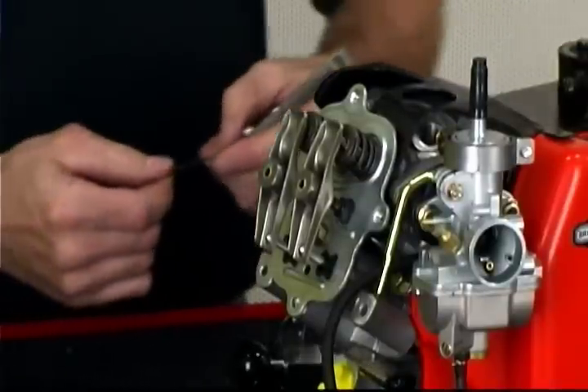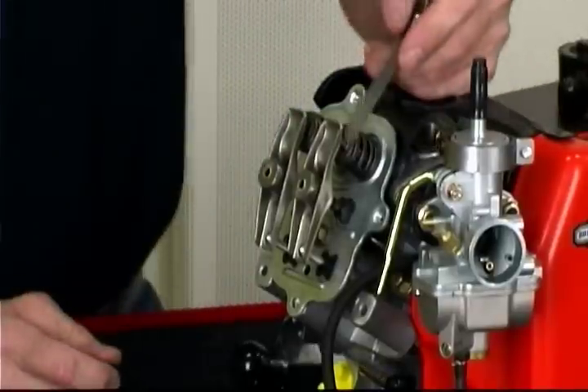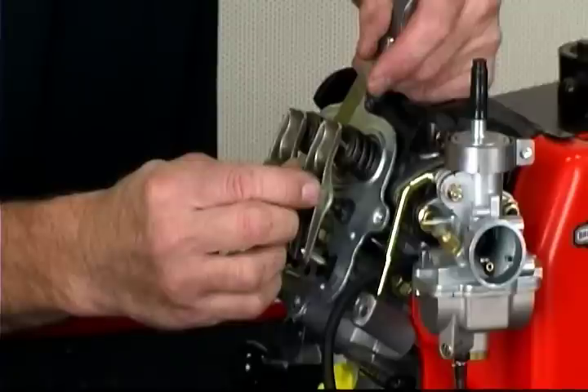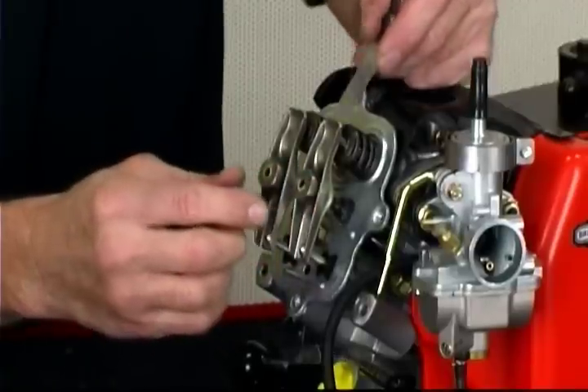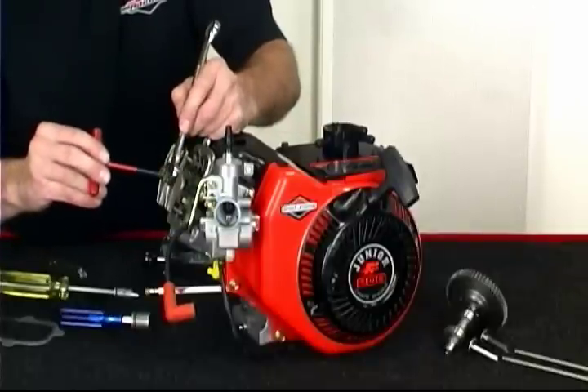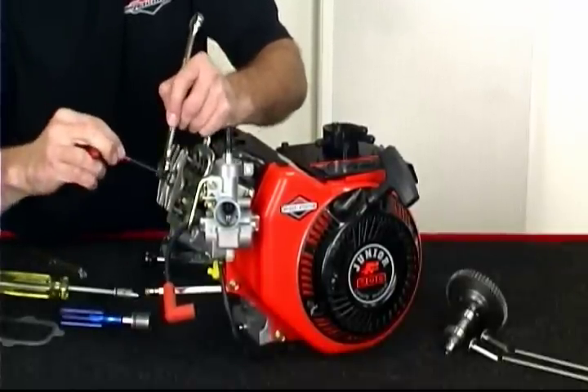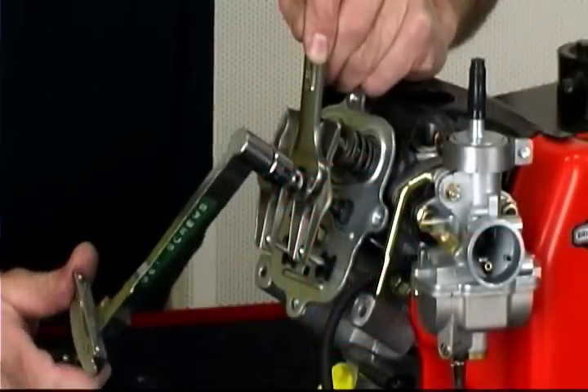Using a two-thousandths feeler gauge inserted between the end of the valve and the rocker arm, turn the rocker nut until a slight drag is felt when the gauge is moved. Next, hold the nut with a five-eighths inch wrench and tighten the one-eighth inch Allen set screw in the center of the rocker nut to fifty inch pounds.